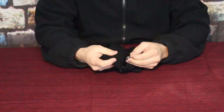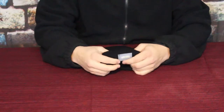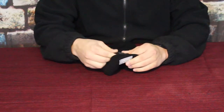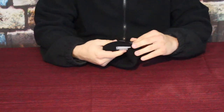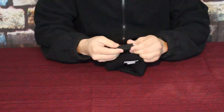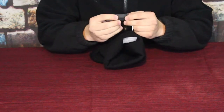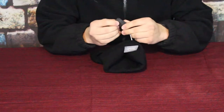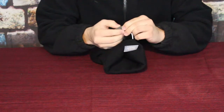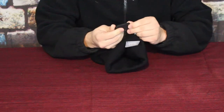It has two little watch batteries — I think they're CR2032s, the standard size ones that go inside a computer system board. Those are already inside the unit here, so it does come with the batteries.